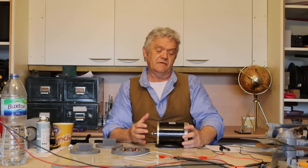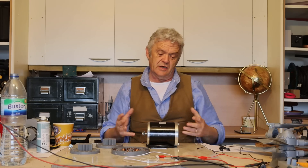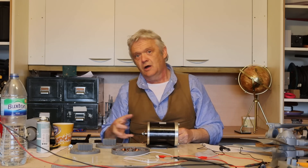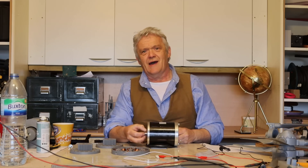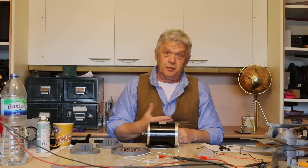A generator is essentially a motor in reverse. What we've got here is a standard DC motor, and for a very long time what you really did was bolt your blades onto there, cross your fingers, hope it spun, and it gives some output.